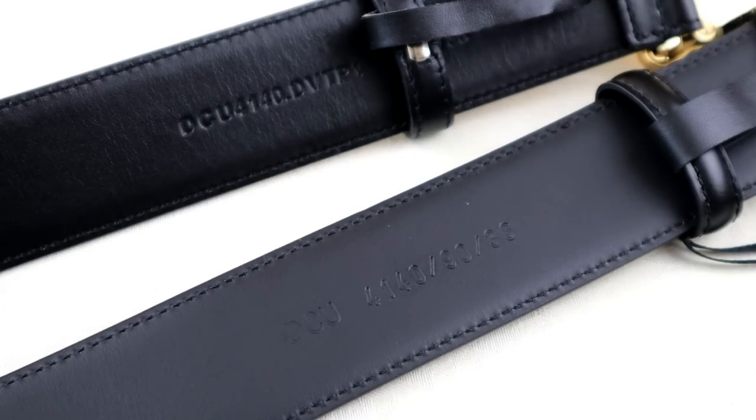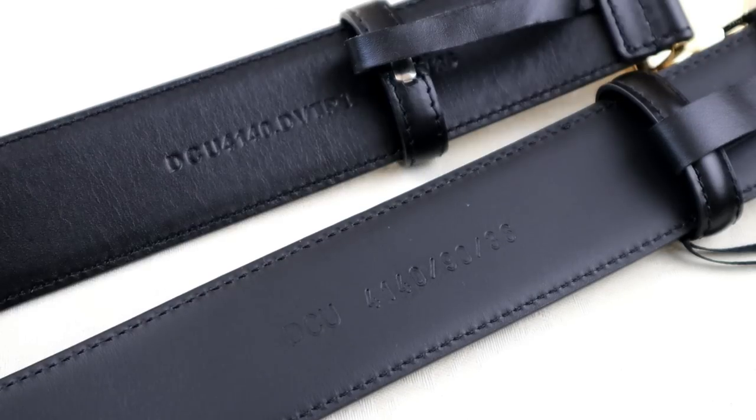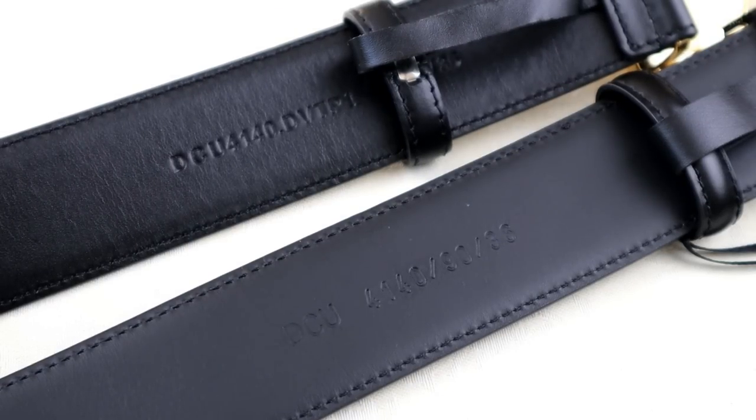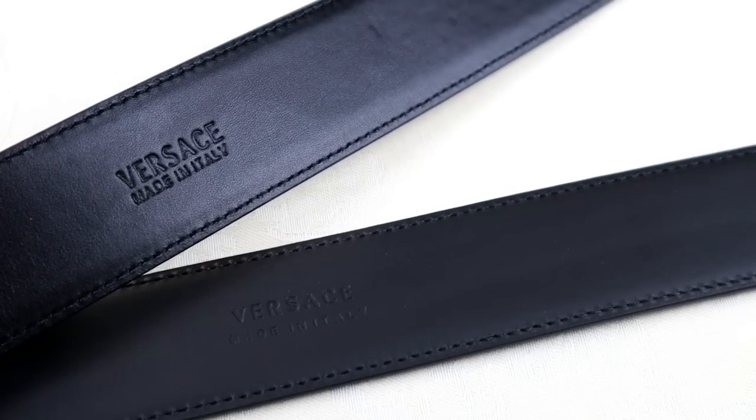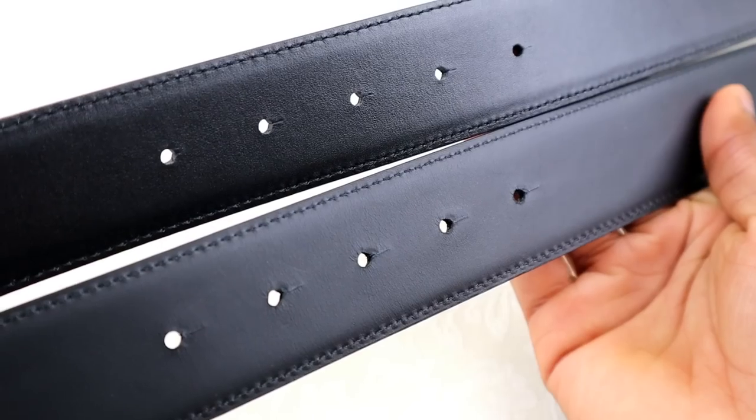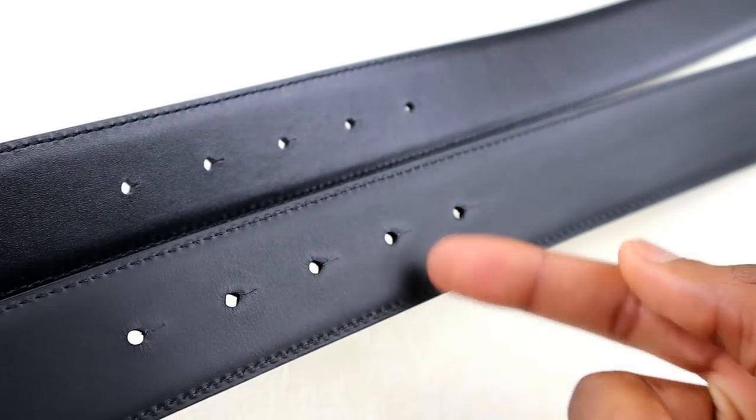Since most fakes are copied from genuine models, just looking at the code on its own isn't going to help us too much. You want to make sure it's been embossed in sharply and with detail. Comparing the two here, you can see the real one looks a lot sharper — the letters and numbers are all more defined. That's true for the serial codes and for the 'Versace Made in Italy' text as well.